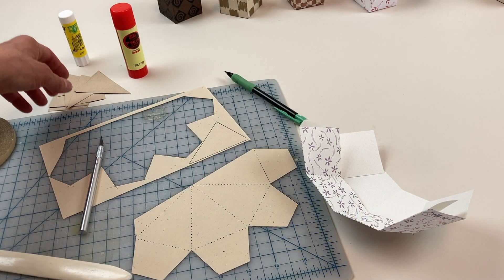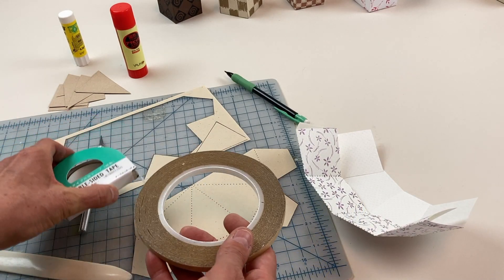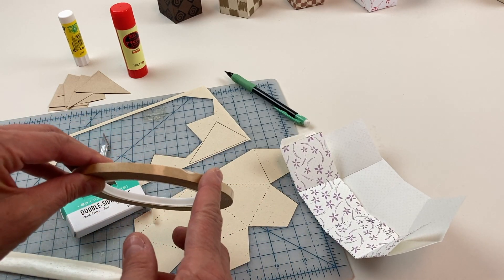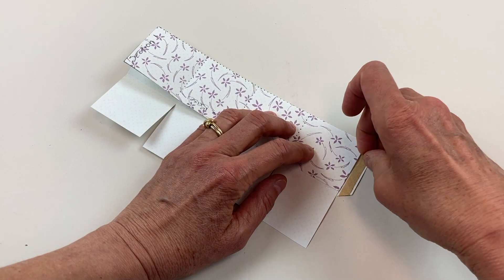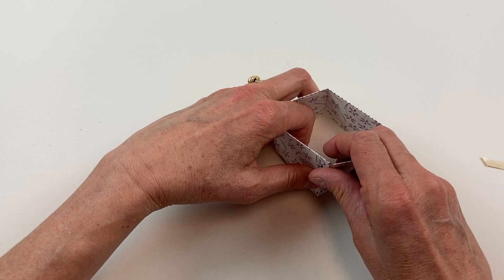These are some of my favorite adhesives. I love double-sided tape. This is a quarter inch double-sided tape that I got from Talos online. It's a 3M product, number 415, and they have lots of different widths.